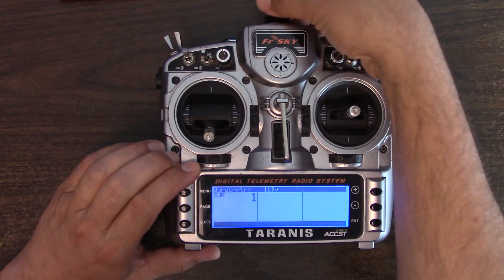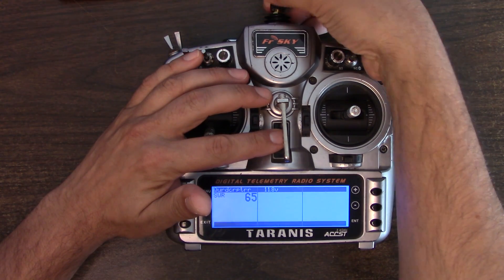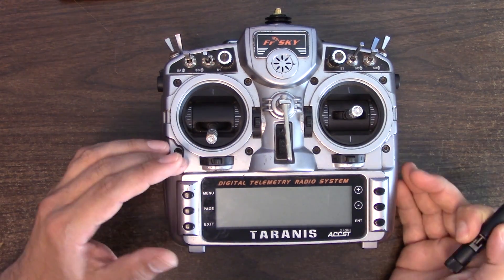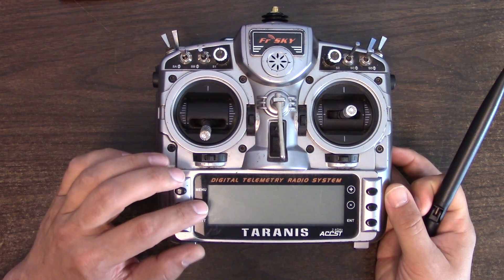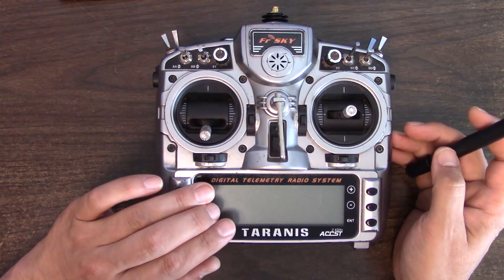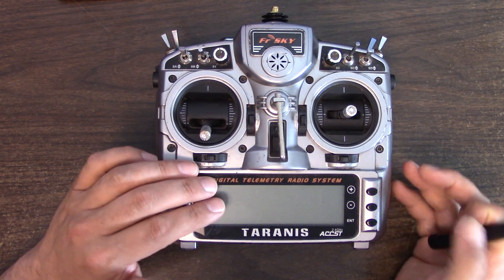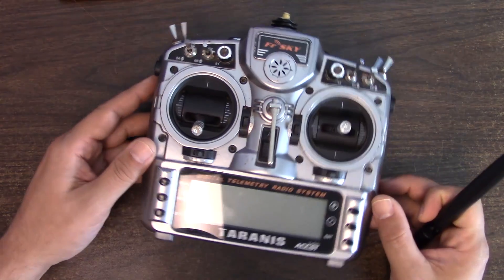By the way, if you ever power up your Tyrannus with the antenna disconnected, you'll get a 'Radio antenna defective' warning. Don't power up your Tyrannus like that, because I've heard — though I haven't verified it, as I don't want to risk smoking my radio board — that it could burn out the radio board. In theory the Tyrannus might detect that and power the radio board down internally, but I don't know if that will happen and I'm not taking any chances.